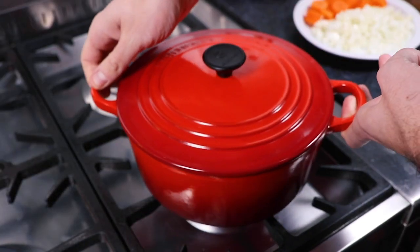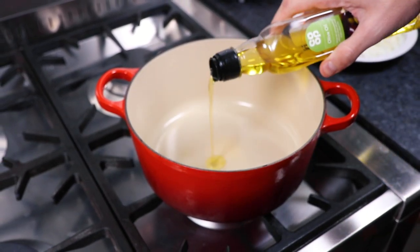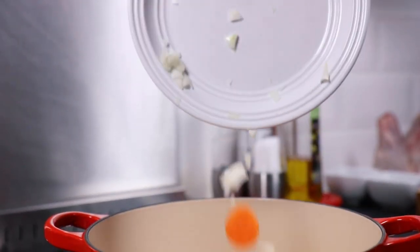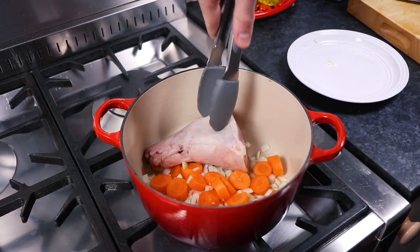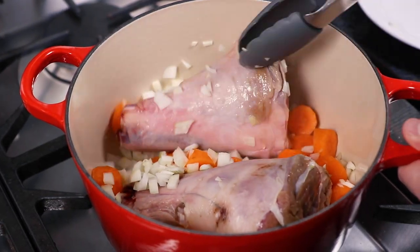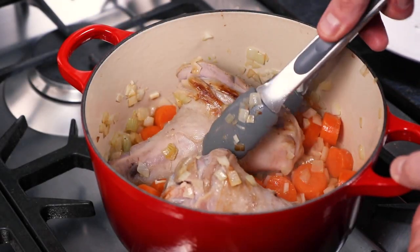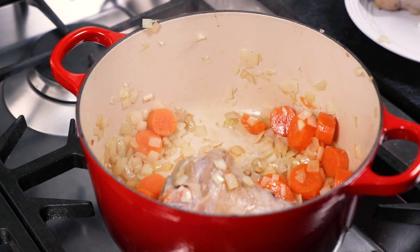Next take a casserole and place over a medium heat on the stove and heat up some olive oil. Now add to the casserole your chopped onions, chopped garlic and carrots along with two lamb shanks. Now fry these ingredients for approximately 10 minutes, allowing the vegetables to fry as well as the lamb shanks to seal and brown. Now after this cooking time, carefully remove the lamb shanks from the casserole and briefly set aside.